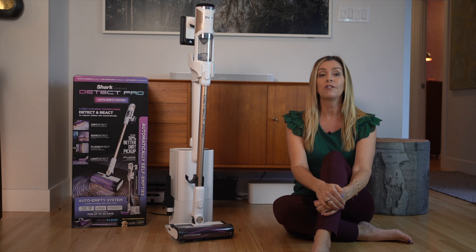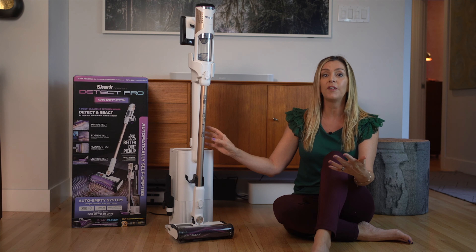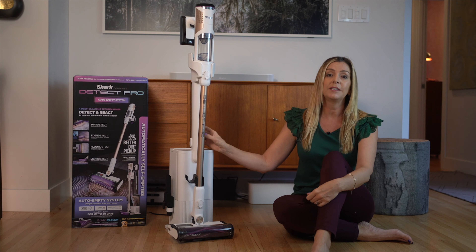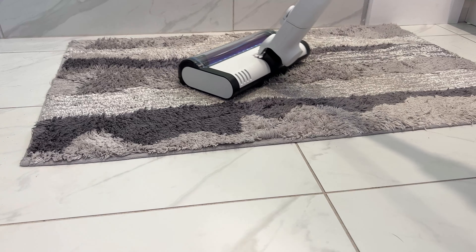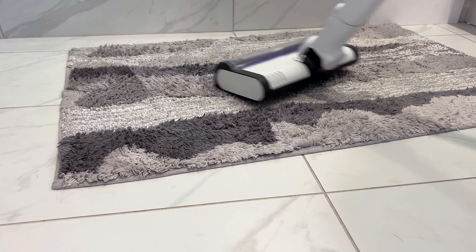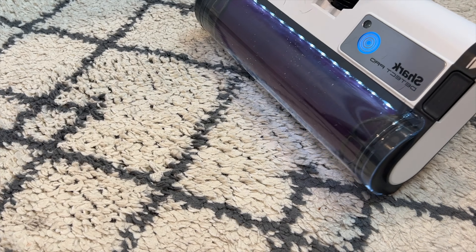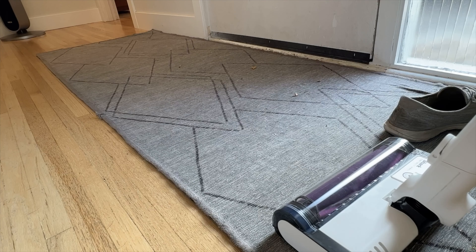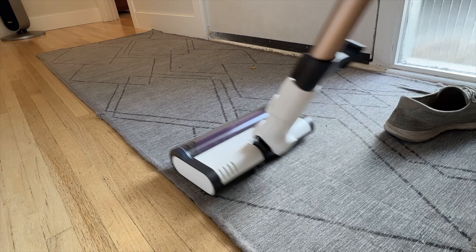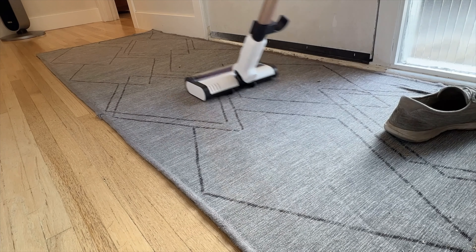Floor Detect technology is actually quite common in vacuums, and it allows them to increase suction on carpet fibers to maximize the dirt pull. You can hear it. I found I did get a pretty intense boost of suction on carpet, and it was noticeable any time I transitioned from hard floors to carpet or rugs. I can also say it didn't seem to get caught up in the rugs — it was able to handle both plush rugs and my flat ruggable rugs without stalling out, and I found that really impressive.